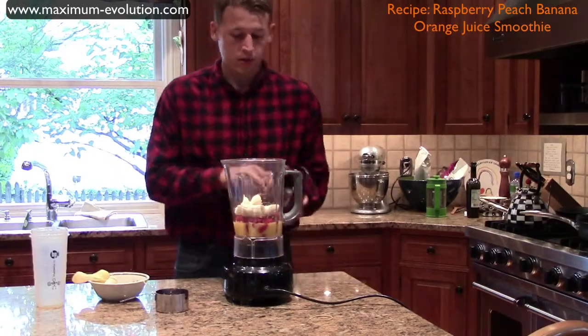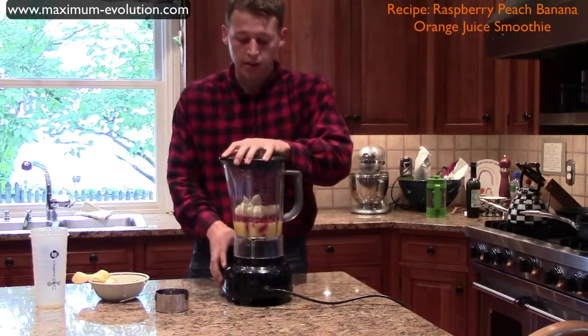After you get all that in, take your lid, make sure it's securely on, and time to blend.